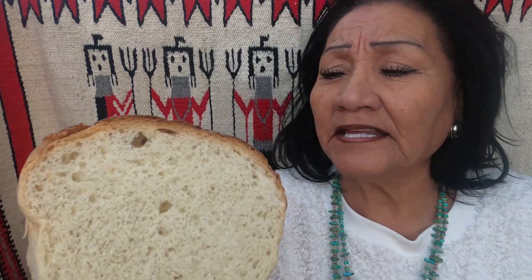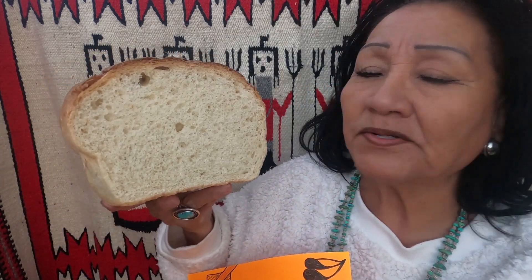And this itself is Kis'ani. Pueblos are called Kis'ani. And this is Kis'ani bipa. That's what this is.